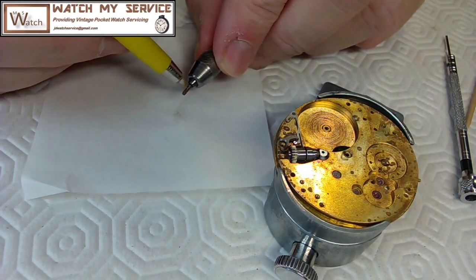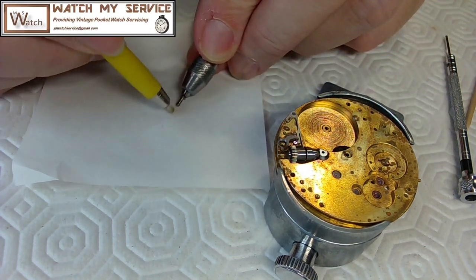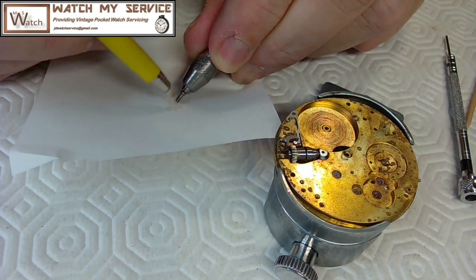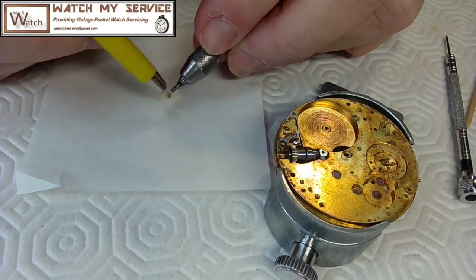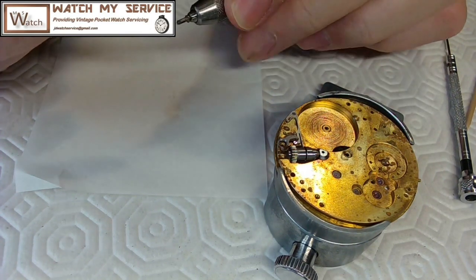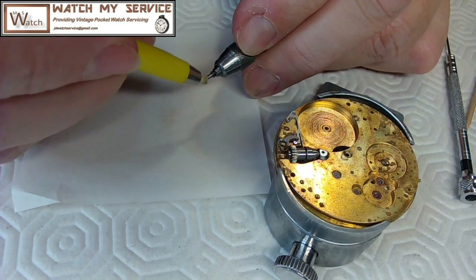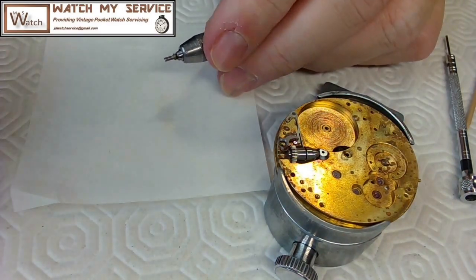Now I can work on the corrosion on that part without worrying about it shaking loose. So that just gets rid of the rust on the end here. After I've done this I'll plunge it in Rodico to get rid of any leftover stuff, blow it off, and get on the inside of this as well to make sure all of it's gone. That looks pretty good right there.